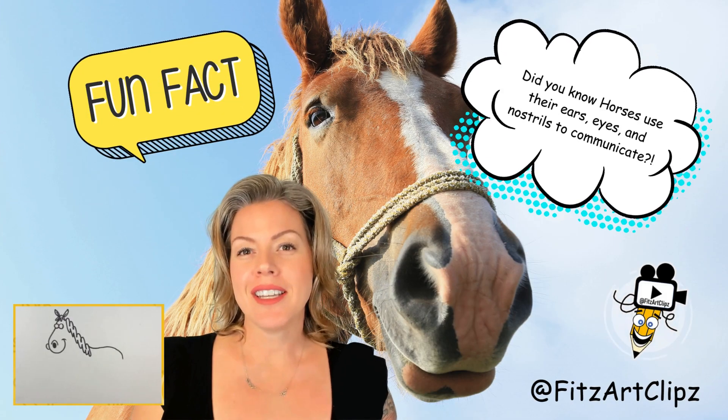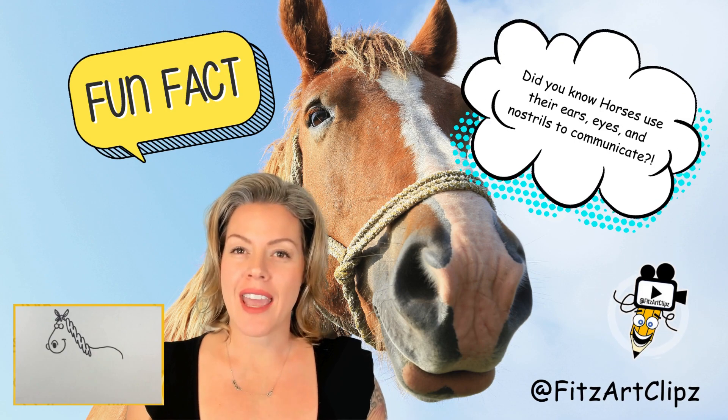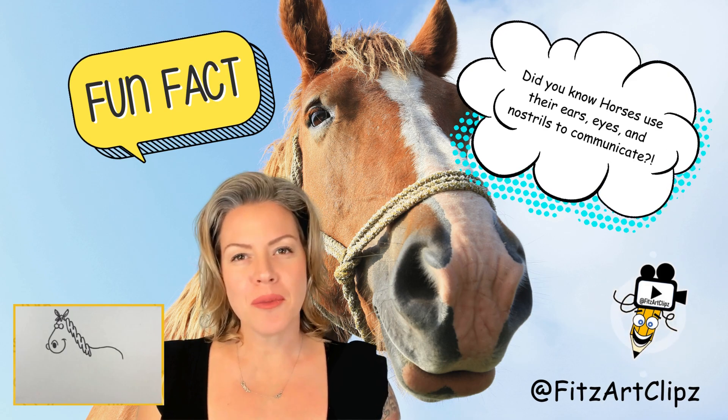Horses use their ears, eyes, and nostrils to express their mood. They can communicate how they're feeling by using some of these subtle movements.